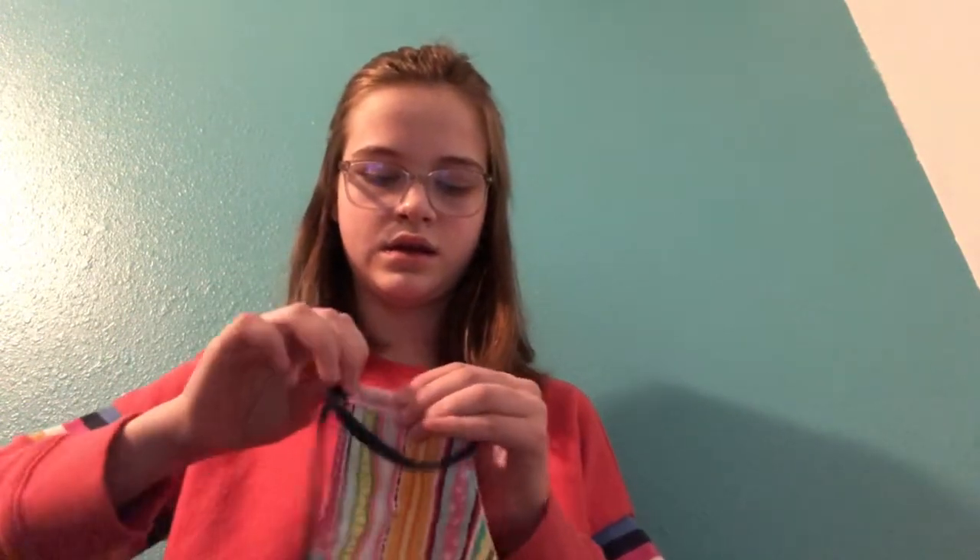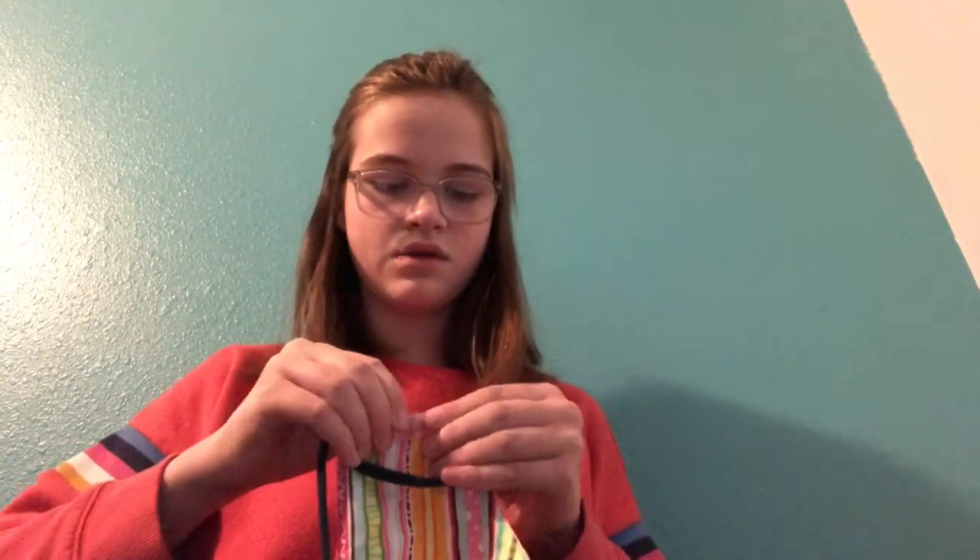So first you take the safety pin that's attached to the t-shirt yarn and you'll thread it through the loop on the end, and it's fairly easy to thread it through. Once you have it through, you bring it around to the same side that you started and you thread it through again. This is a really great method and it's a lot softer than using elastic — sometimes the elastic can hurt, but this is very soft and just better.